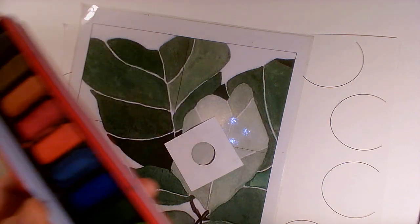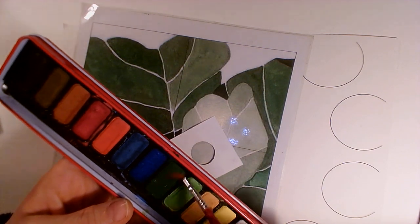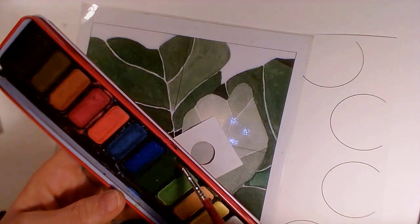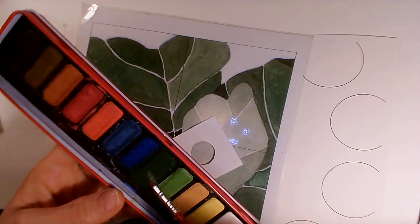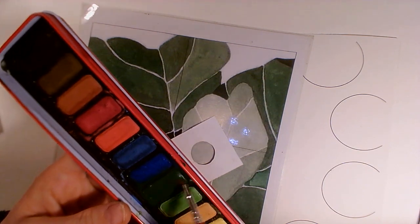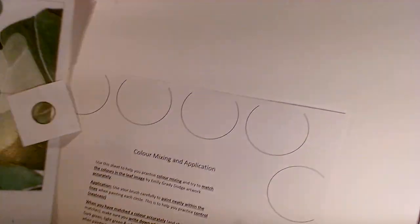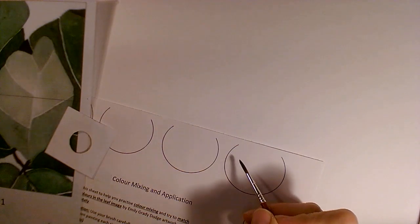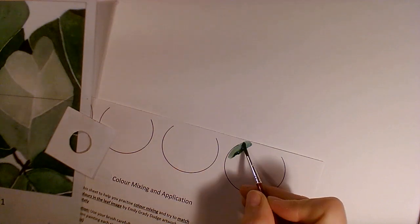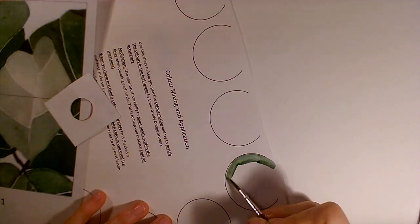I'm going to start by mixing some water on my brush and I'm going to have a little bit of this dark green. The more times I move my paintbrush around in the palette, the darker or the brighter the colour will become. I can test that green on its own, but I'm going to test it on this circle here, taking it right to the edge of the paper — you'll see why in a minute.